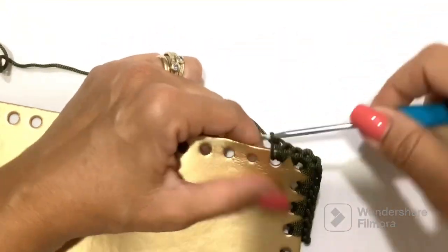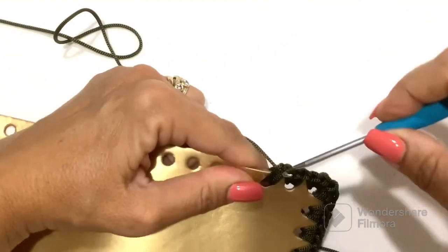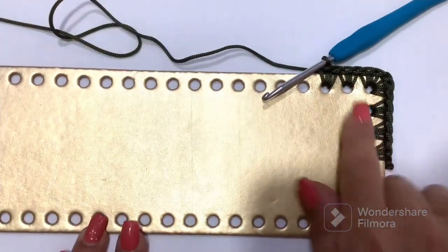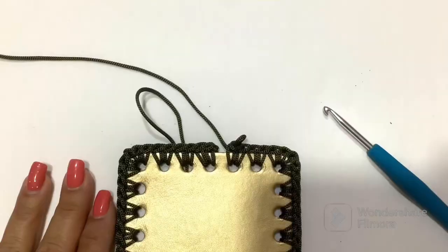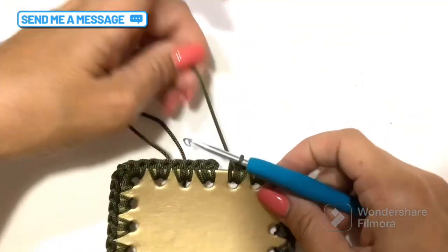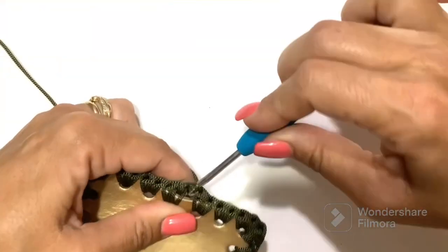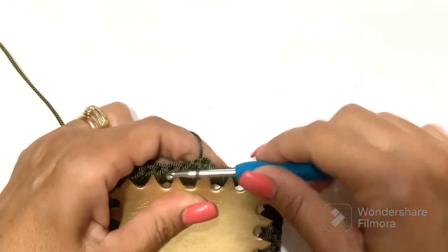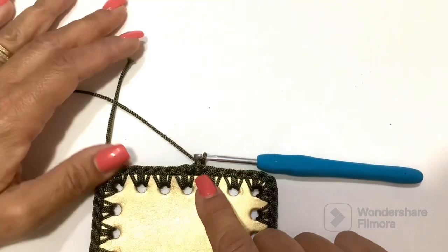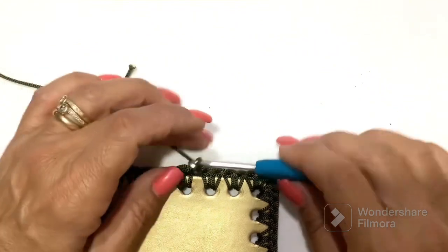In the other holes we continue always with two low points except, as I said, at the corners. I let you continue and we see you at the end of the round. We are at the end of the round and we close with a very low point on the first low point that we made. Then chain and we start to make a round without increases, all at low point but on the coast.